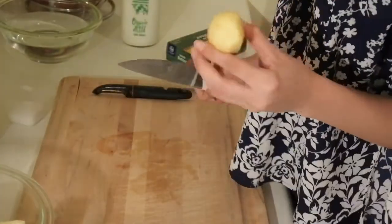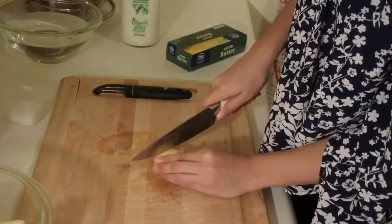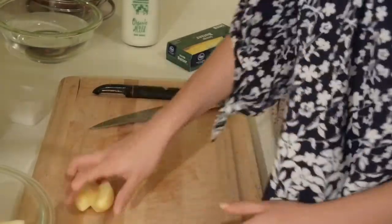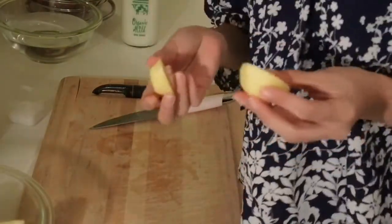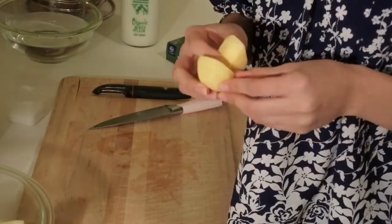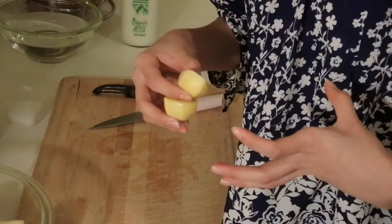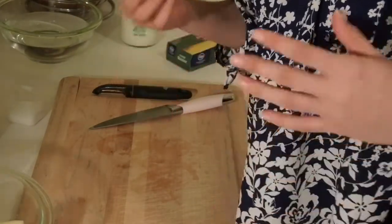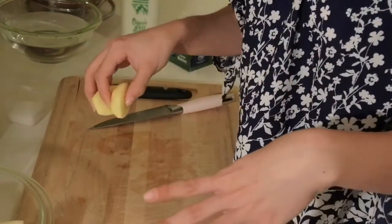For these small Yukon Gold potatoes, you can just cut them right in half. The Yukon Gold potatoes actually take a little bit longer to cook than the regular Idaho potatoes. Last time I cooked them all in the same pot, the Idaho were finished cooking and the Yukon Gold were still hard. So this time I'm going to separate them into two different pots, because these take about 15 more minutes.